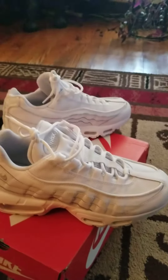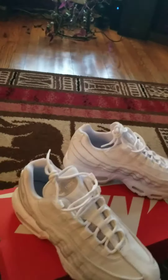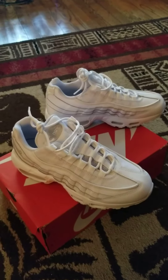I like having white shoes. White tennis shoes to me are clean. They are neat. The only thing you do is just keep them clean. But yes, 95, triple white.